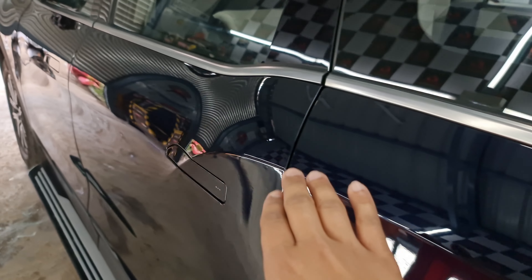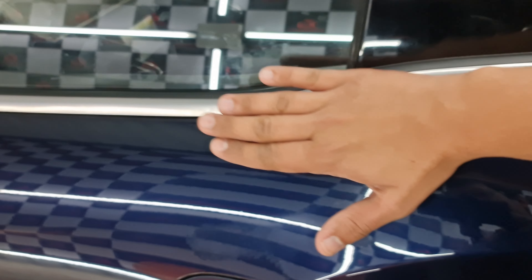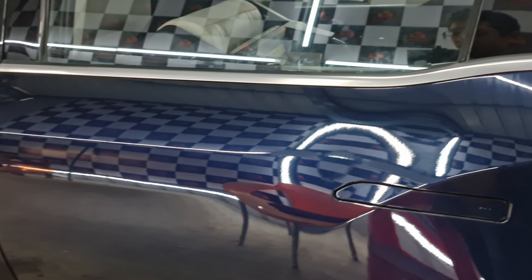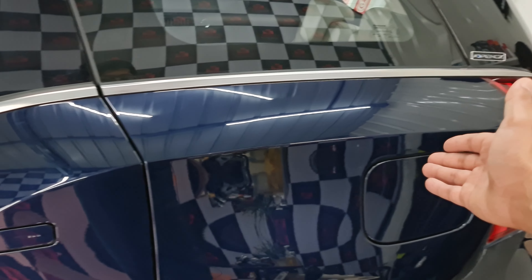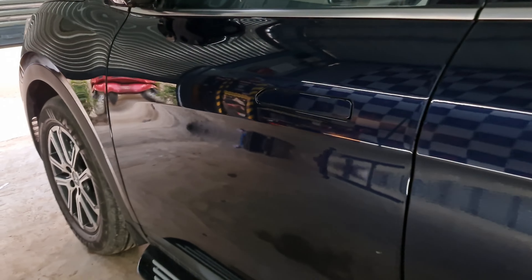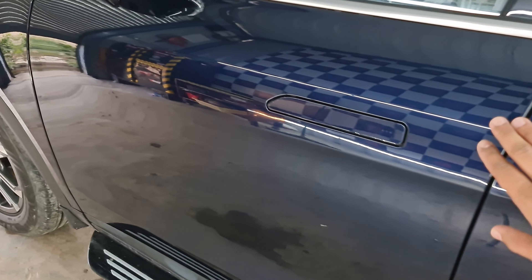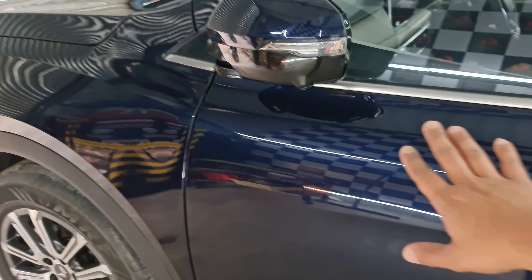We're pretty much done with the entire PPF process and the PPF has been put onto the paint. You can't really make out any difference between this stock panel and the one done with PPF. The mirror finish is still there and we have literally taken nothing away from the finish of the car — it looks as original as possible. The application is the main part of it, as well as the quality of the product, and both we have ensured are top-notch.